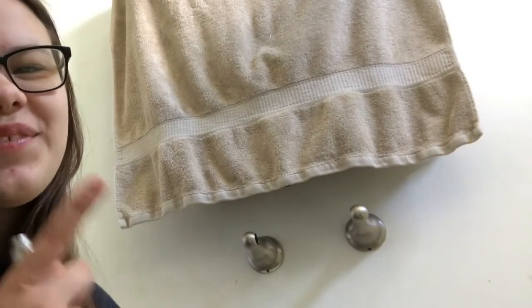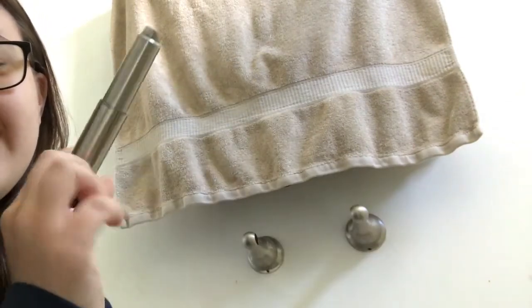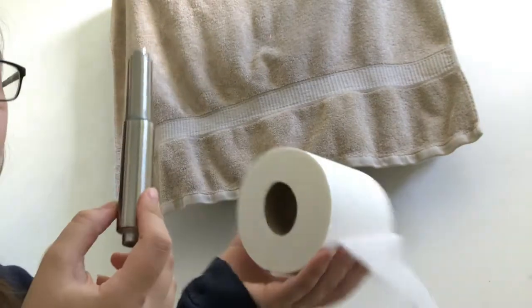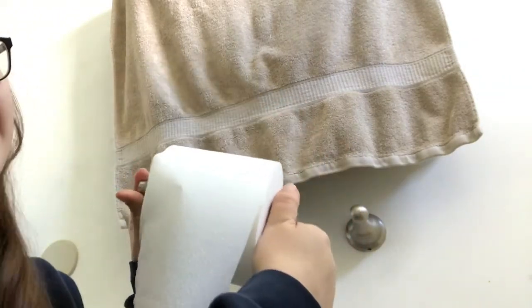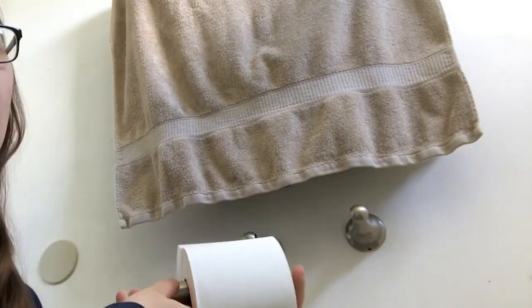For the second step, all you're gonna need is toilet paper and the springy thing that comes with it. We're just going to slide it through like this. Or you could do it this way, but this way is better.